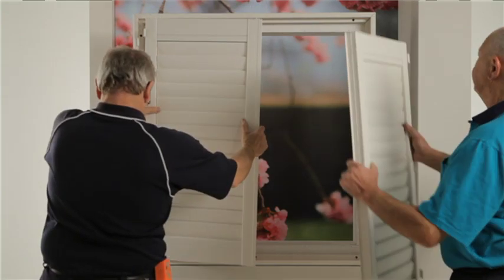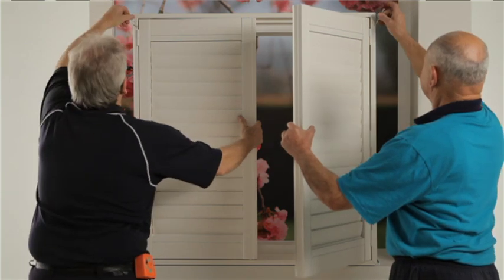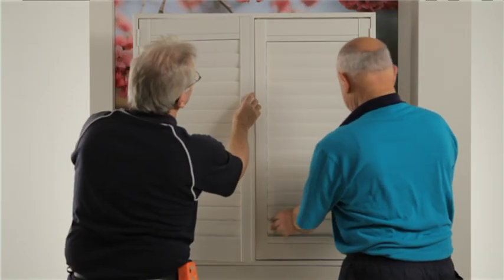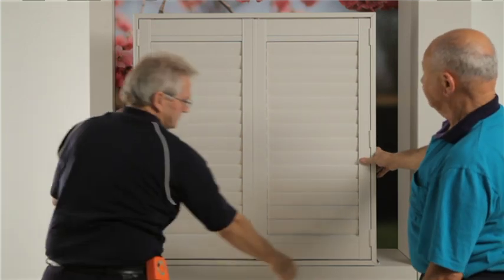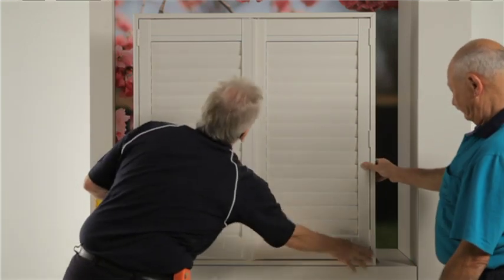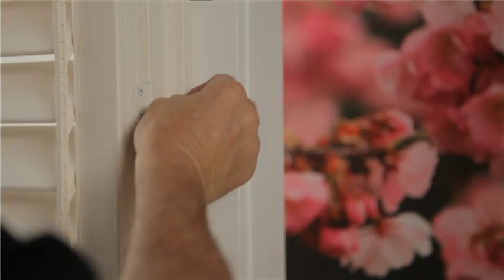Hang panels with upper and lower hinge pins only. Move bottom frame left or right until the panels are level. If this does not work then move the left or right frame up or down. Insert screws into the remaining holes and then cap all holes.